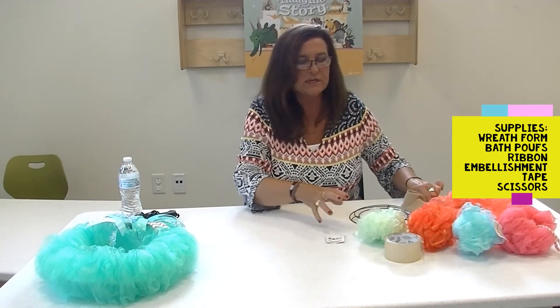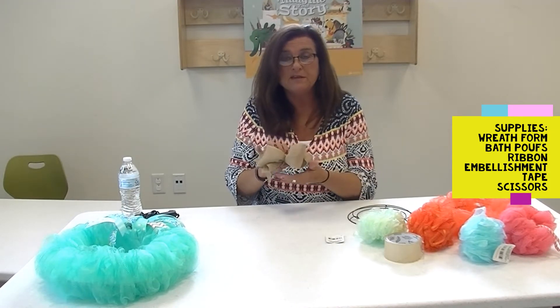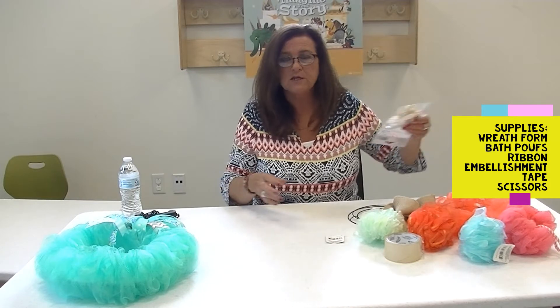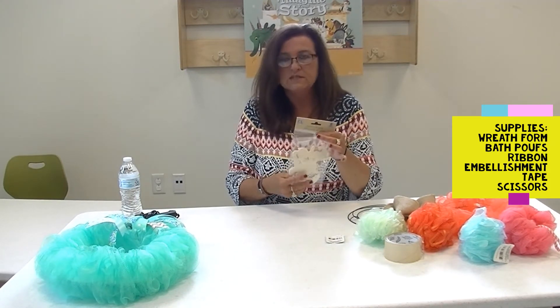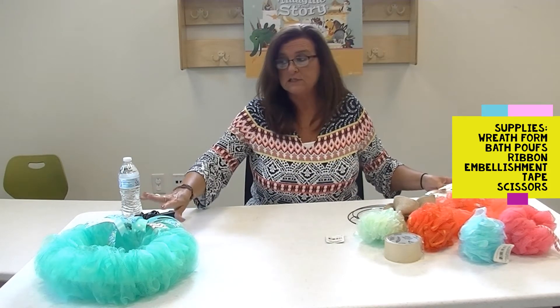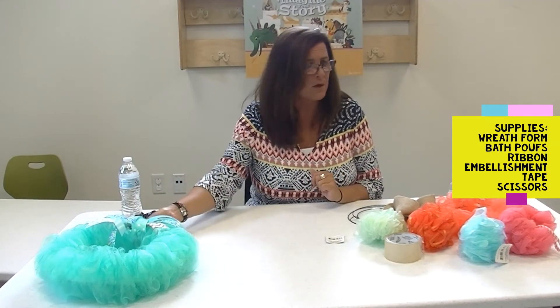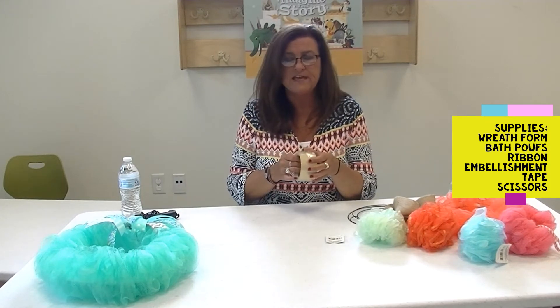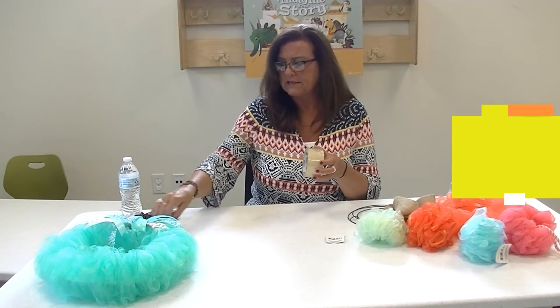The only other thing you're going to need is possibly a ribbon to make a bow — you probably already have that at home — and any embellishments you might want to add. I also found these little wooden cutouts at the Dollar Tree that would be great for embellishing. I did use a little bit of tape, and I'll explain why with the directions. You'll also need a pair of scissors, and I don't think we need the glue gun this time — we've really been using that glue gun a lot.